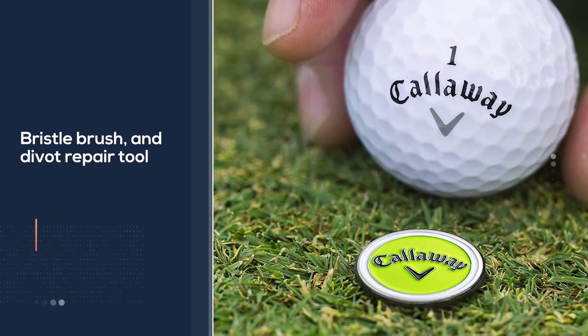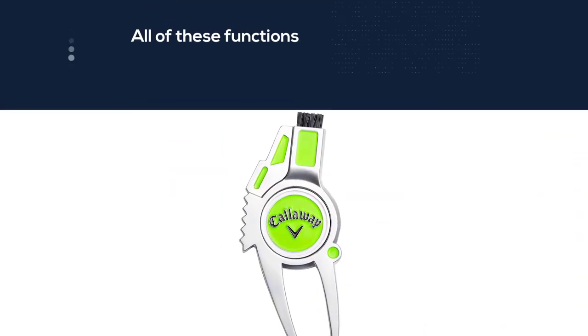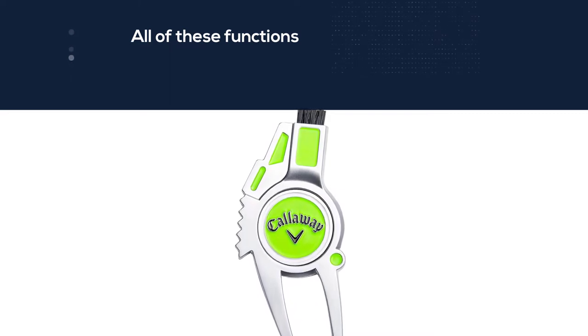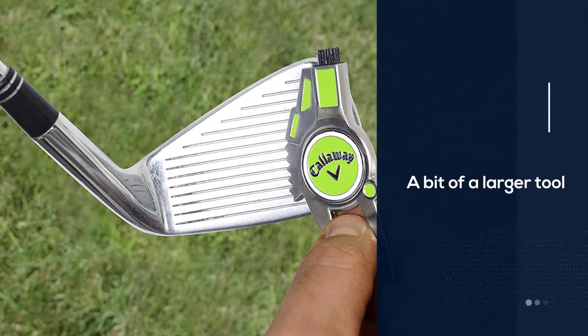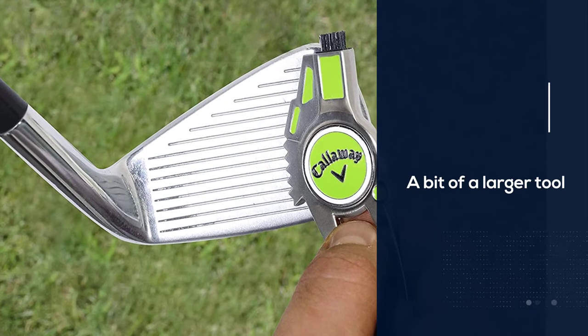With all of these functions combined into one tool, this is a bit of a larger tool than some other choices on the market. It is, however, high quality and it should last for quite some time.